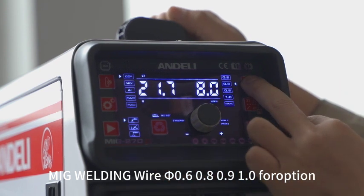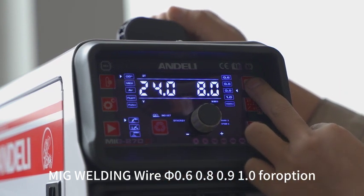For MIG welding, the wire size options are 0.6, 0.8, 0.9, and 1.0.